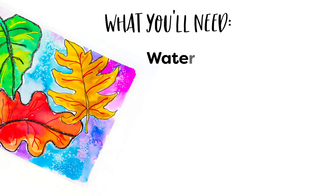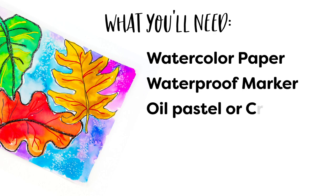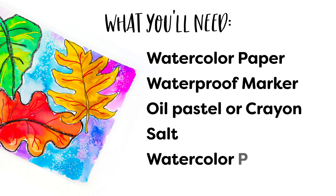For the techniques I'm going to show you today, you're going to need a 90-pound school grade watercolor paper, a waterproof black marker or some colored markers — but make sure they're waterproof — some oil pastels or crayons (I love using black), some table salt, some liquid watercolor paints or regular pan watercolor paints, plus water, a paper towel, and some watercolor brushes. And that's about it. Okay, let's get started.